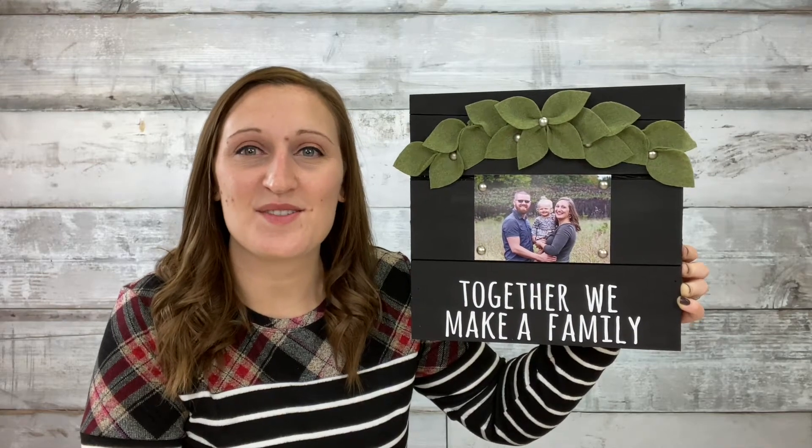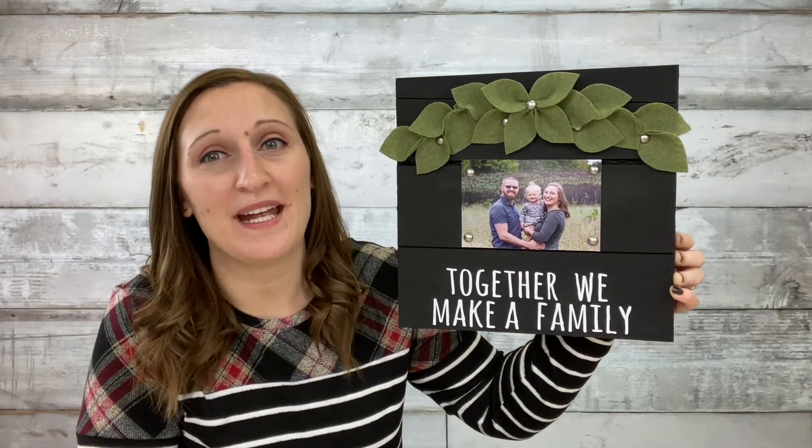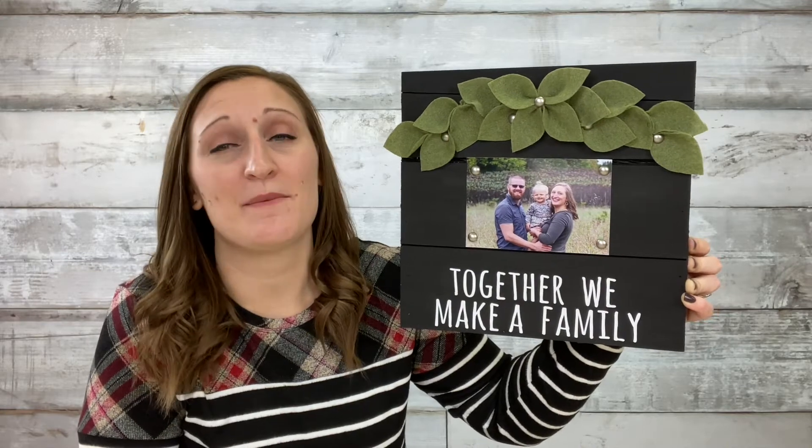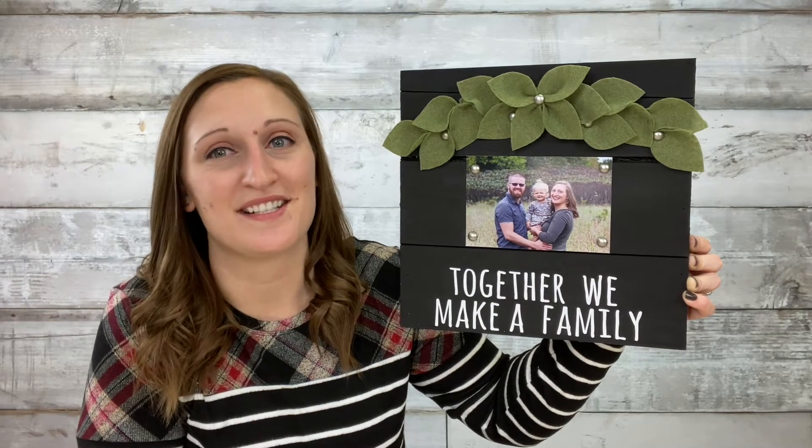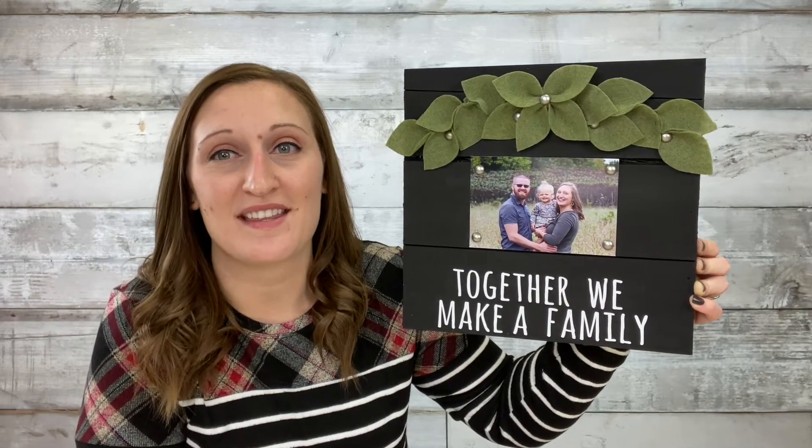Hi, this is Erica with CraftsDirect, and today I want to show you this fun palette I made. I'm typically a very farmhouse type style girl, and today I took it a little bit more modern. I want to walk you through the steps on how to make this fun palette.